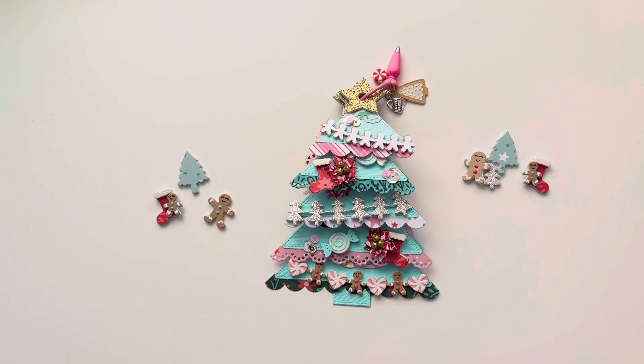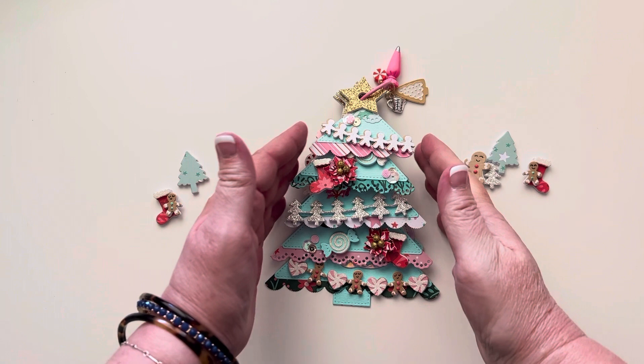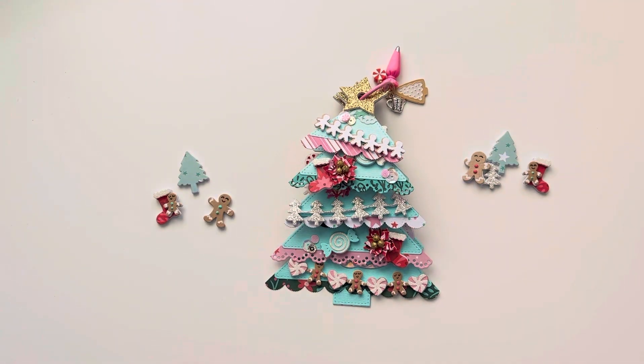Hi everyone, welcome back to my channel. I wanted to share with you guys this super cute little Christmas tree mini album. This is from KS Craft, from the August release. The August release was all about Christmas and I have a video going through all of the dies from that release.